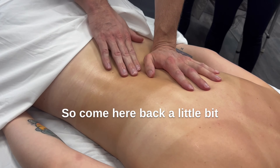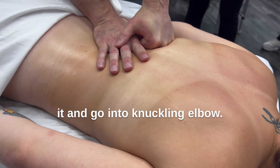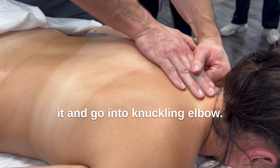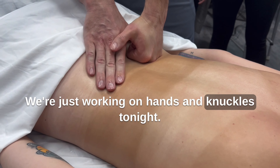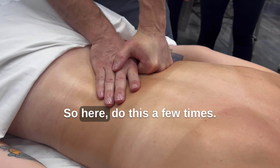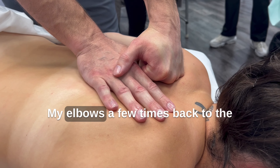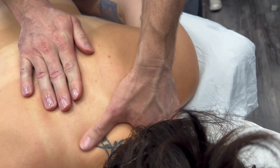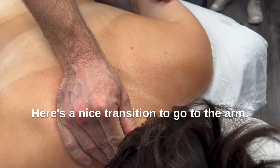So I come here, move the back a little bit. And then I would use my elbow — but we're just working on hands and knuckles tonight. Do this a few times, elbows a few times, back to the neck a little bit, to the trap. And here's a nice transition to go to the arm. So I'm here and I want to work the arm — I come, swoop underneath, and pull it out. And that opens me up for a stretch and I can just stretch the arm.